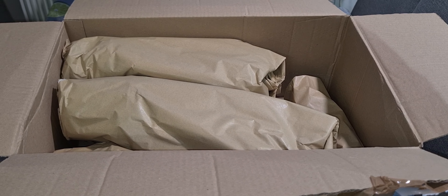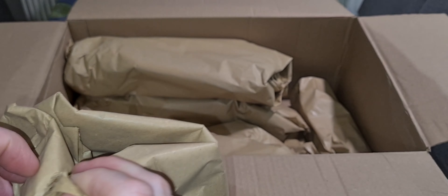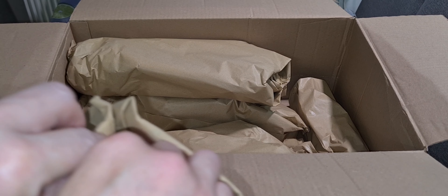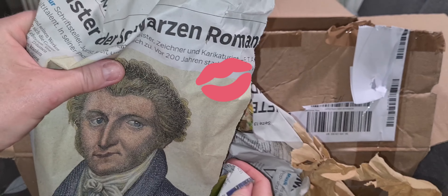Anyway, they packed them well — they don't ship them bare-rooted in packing peanuts as my previous orders did. That's a good thing; I've grown a little bit tired of throwing away packing peanuts.